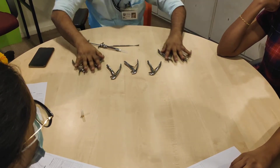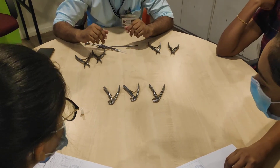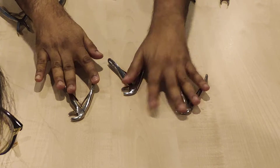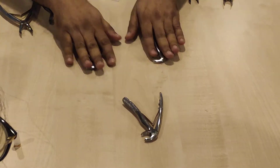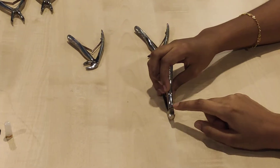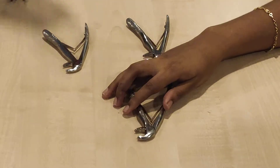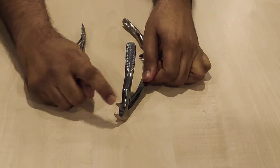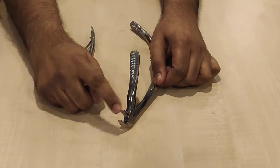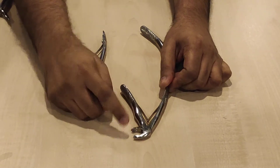Now let's take a look — tell me among all these which is the different one, the odd one out. So this is the odd one. Why? The beaks are thicker and we have this pointy end in the beak. So this is for the molars. Where does this pointy beak go? In the furcation area. That is why — this is for molars.